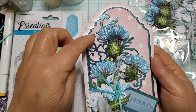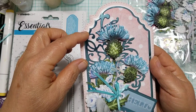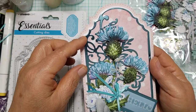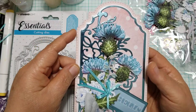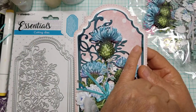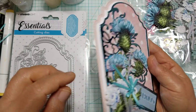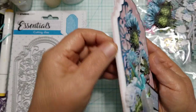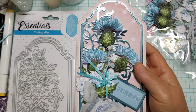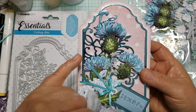Then I cut the last size — not the filigree, but the smallest silhouette dies — out of foam. I cut it out of foam, and then I cut it out of this very pale pink with white polka dots paper, and mounted them together so I'd have dimension. It's not real thick, but a little bit. I used a Dollar Tree foam board when I do stuff like that, and the dies go right through it.